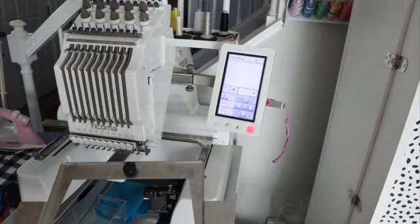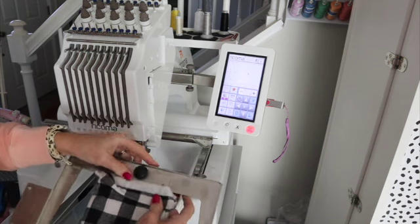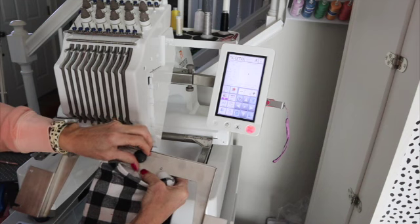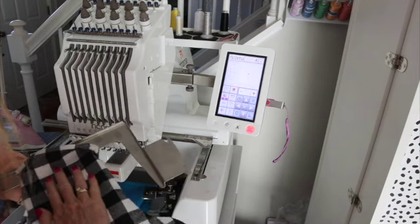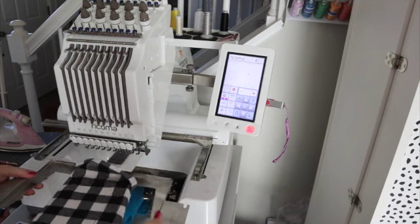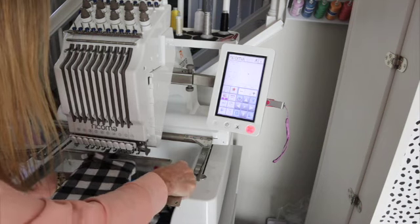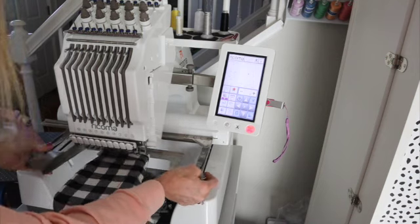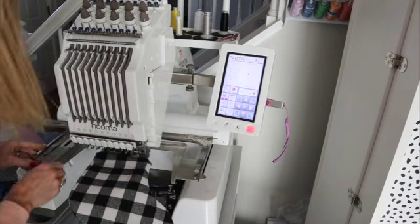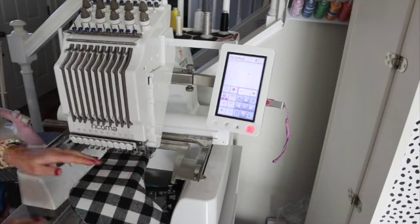This is the eight-in-one frame — it hooks onto any of your frames. I unscrew it, then screw it back on. Now the stocking is hooped. I make sure it's stuck down well with the sticky stabilizer, and load it into the machine making sure that the stocking goes over the arm and loads until it clicks into place.